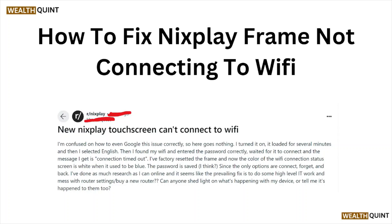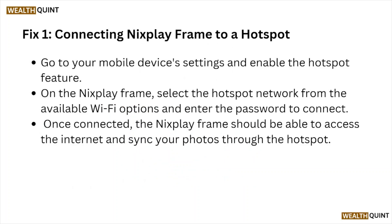Hi, welcome back to the YouTube channel. In this particular video, we'll see how to fix the Nixplay frame not connecting to Wi-Fi. So let's get started.